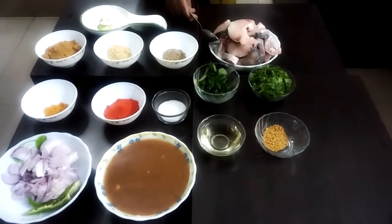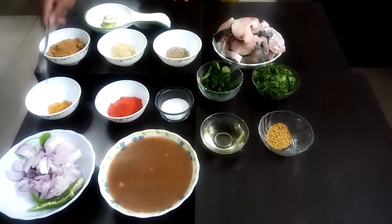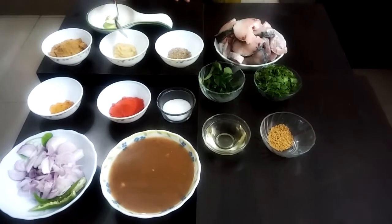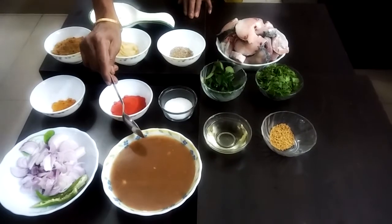Ingredients: Fish pieces, Uppu (salt), Karan, Asupu, Jilakara (cumin), ginger garlic paste, Dhaniyalpulli (coriander), Chintapallu (tamarind), Naanbitti, Rasan.